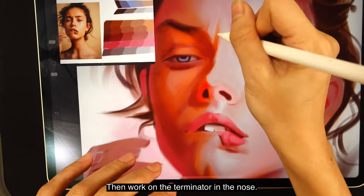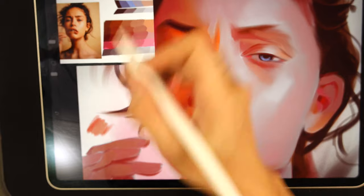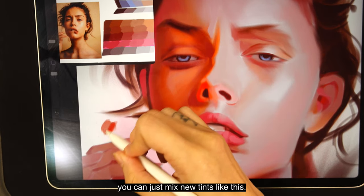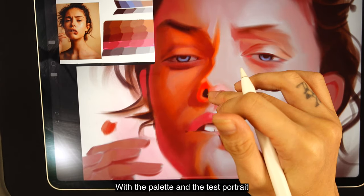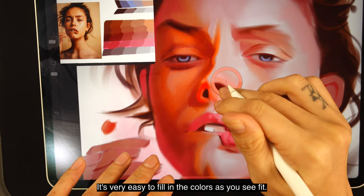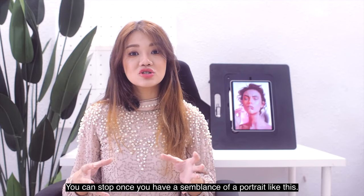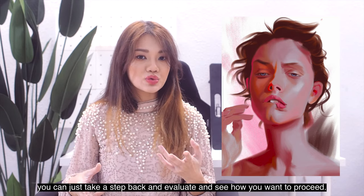Work on the terminator in the nose — it's going to be very vibrant, so I'm using orange here. If you want to create a new color, just scribble the swatches on the side and pick from there to paint this new color on your portrait. Whenever you feel the temperature should change, mix new tints, or use ones already available in your palette. With the palette, the test portrait, and the existing portrait all available to pick colors from, it's very easy to fill in colors. Drop in the highlight for the nose section and make sure the shape of this highlight follows the direction and flow of the highlight. You can stop once you have a semblance of a portrait — take a step back, evaluate, and see how you want to proceed.